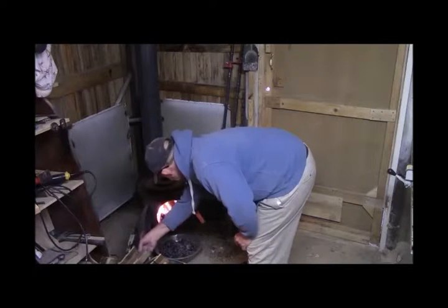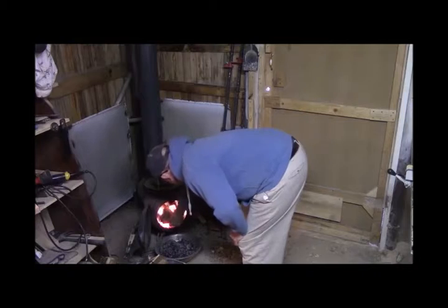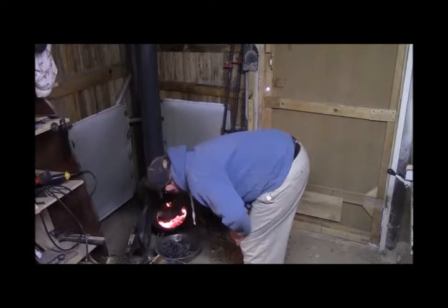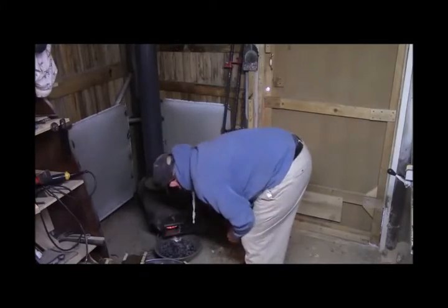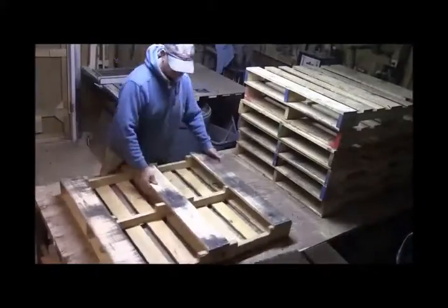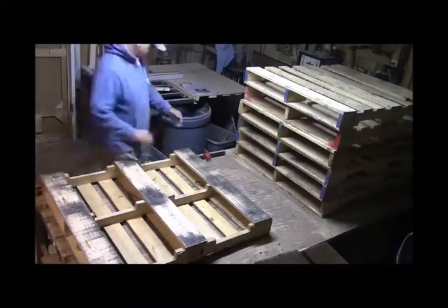I put some wood in the stove, had it going pretty good, so it was nice and cozy in the shop. I want to show you how I break down pallet wood.